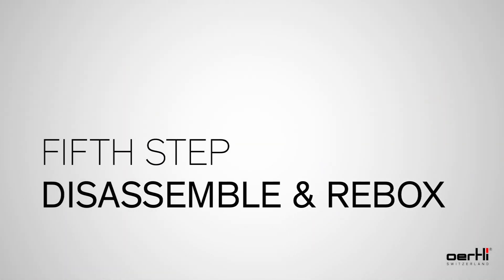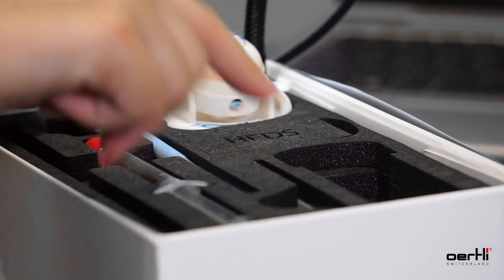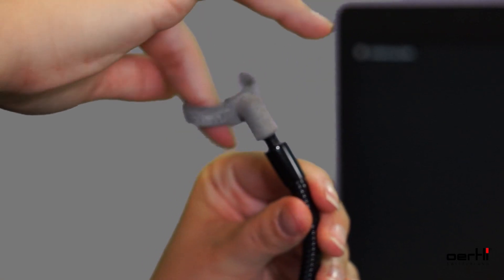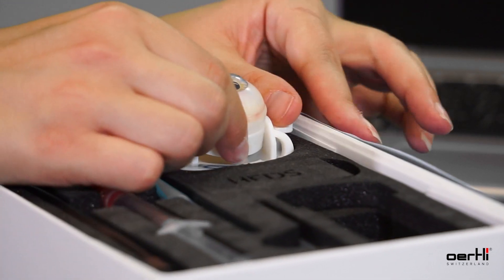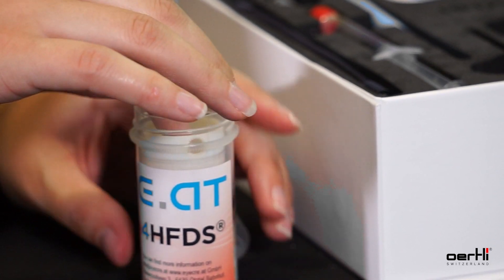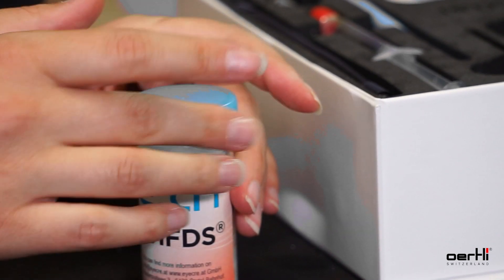Step 5: Disassemble and re-box. Important: clean the HFDS tip from visco residues before storing it in the box again. Separate all components and put them back into the foam. Put the HFDS eye back into the container. Important: store the eye in water to make them durable and to maintain the realistic appearance.